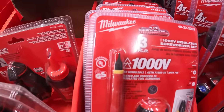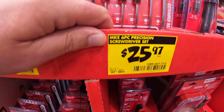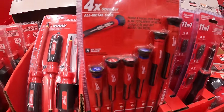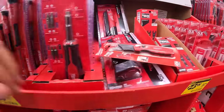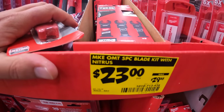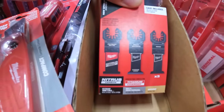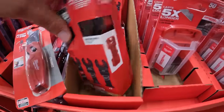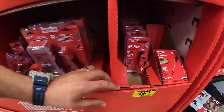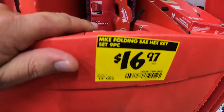The price drops they actually have: $21.97 for the three-piece insulated screwdriver set — 1,000 volts. $25.97 for the six-pack precision screwdriver set. $23 — was $29.88 — for their five-piece oscillating blades with nitrous blade inside, and it does come in its own little case. For $16.97 the folding SAE hex key set, nine-piece.